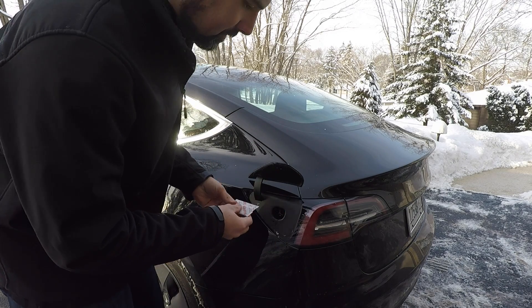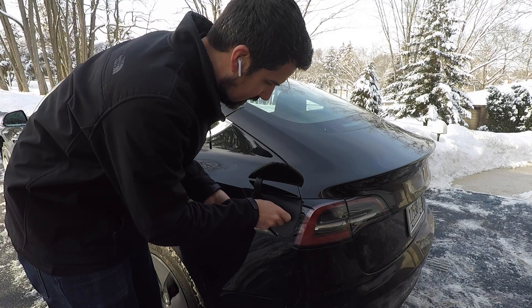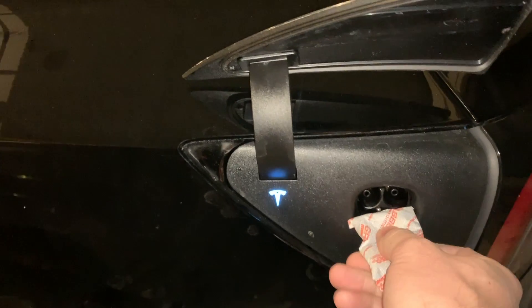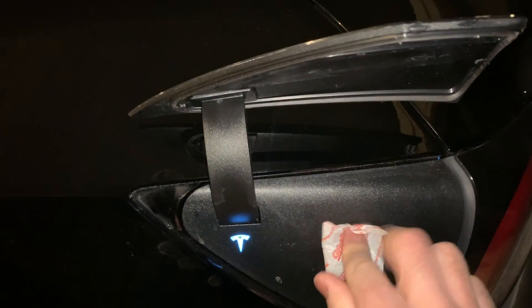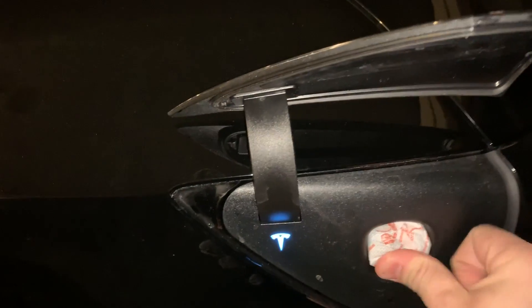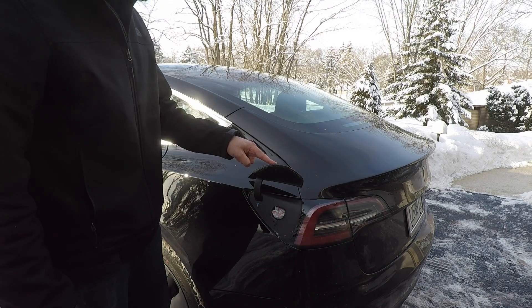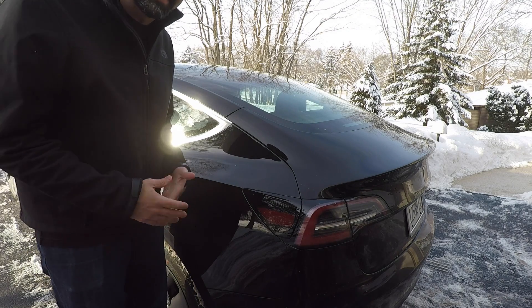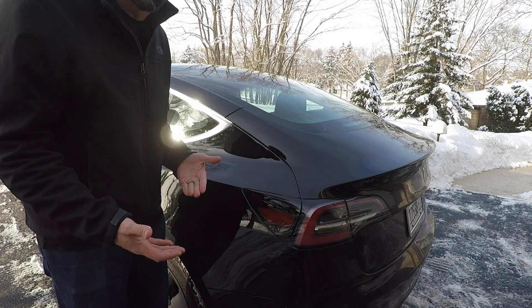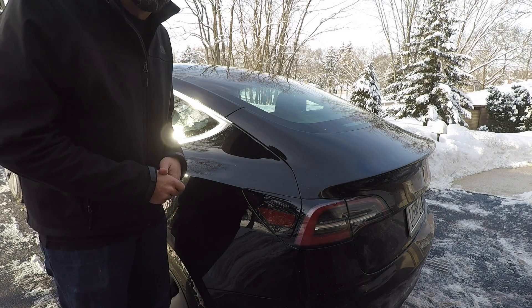I'm going to just kind of jam that in just like that, and the charge door will probably close in just a minute. We'll give it about 5 to 10 minutes to see how much it will thaw the charge port latch, if at all. We'll come back and try charging again. Stay tuned.